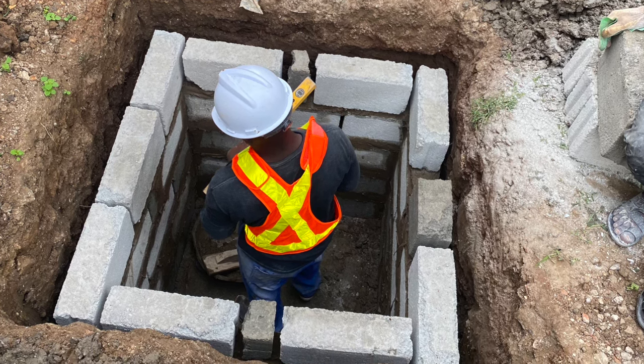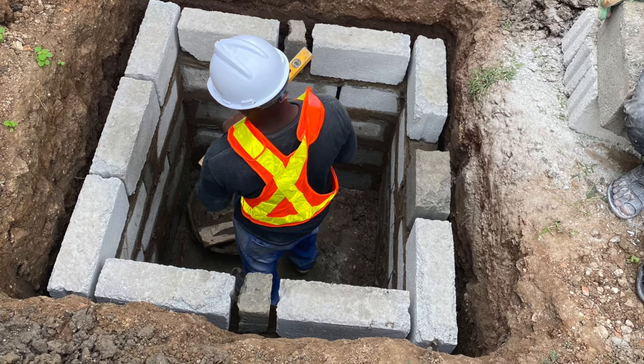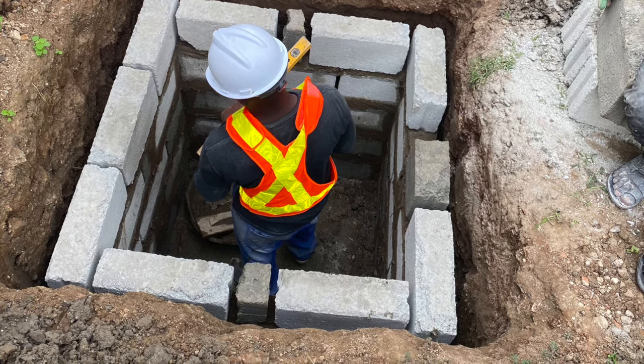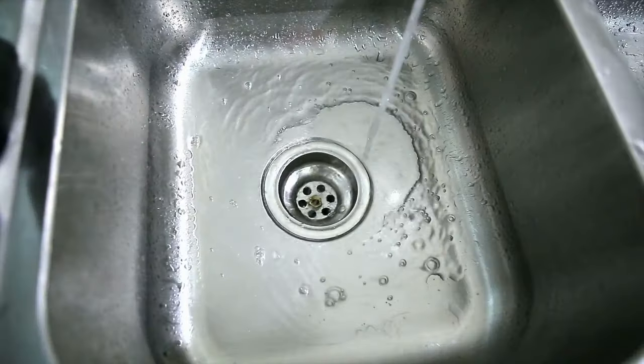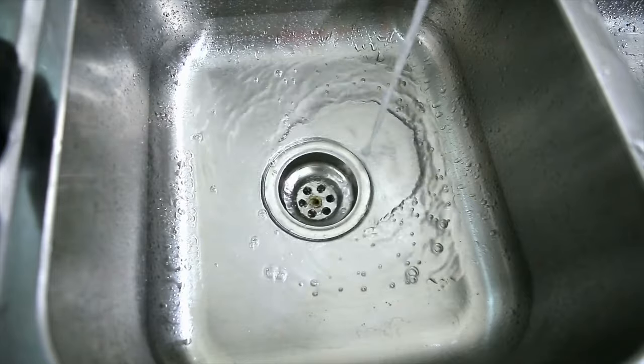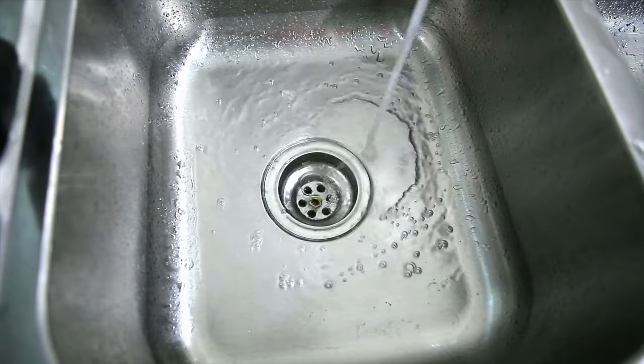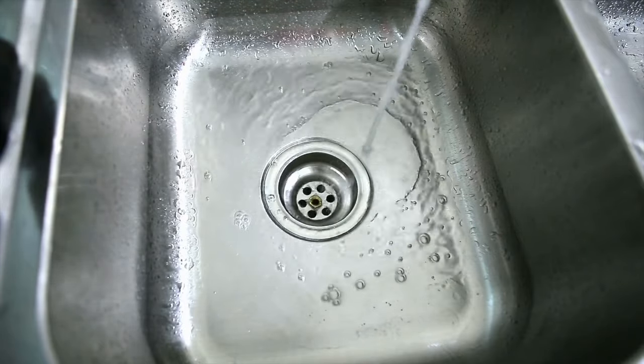In most cases we advise you to get a simple soak away for your kitchen and bathroom wastewater. The simple reason is that those waters cannot be regulated — if someone in the house accidentally leaves the tap on in the bathroom or kitchen, you don't want all that water passing through the biodigester.